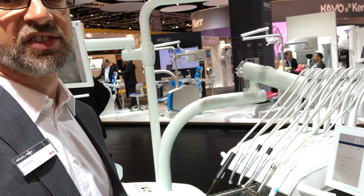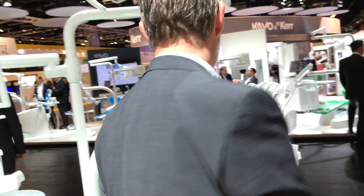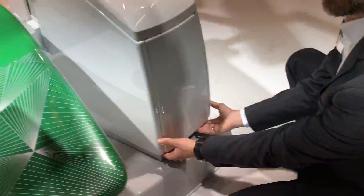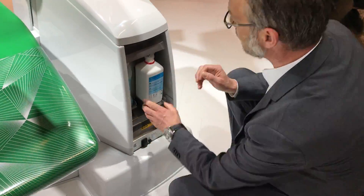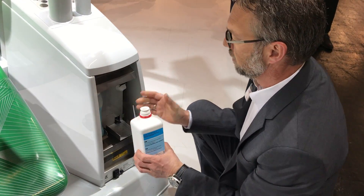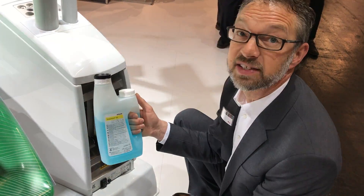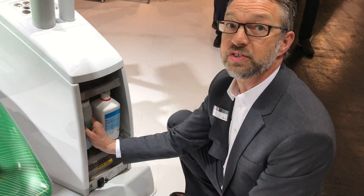If some chemicals are empty we can easily exchange the bottles. We have to open the cover in front of the treatment unit. We take out the empty bottle of oxygen, for example, and replace it with a new bottle. The same works with Dinkaceptol gel. This is the cleaning and disinfectant for the suction system.